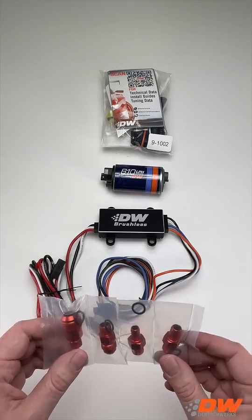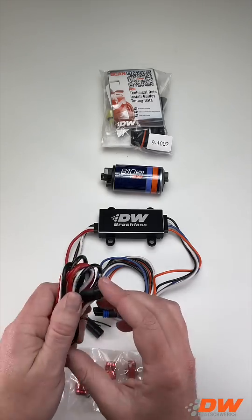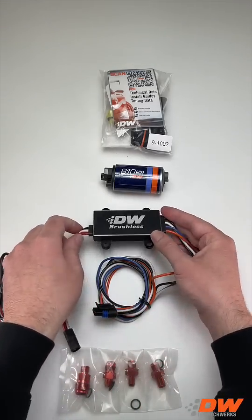The 810 liter per hour at 40 psi and 680 liter per hour at 80 psi at 13.5 volts. The compact size is optimized for in-tank use. A universal bulkhead harness and fitment kit are included. Compatible with all fuels including methanol and E100.